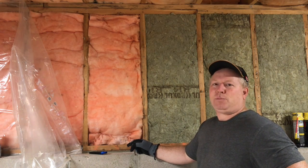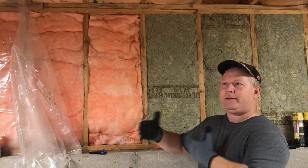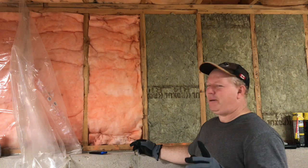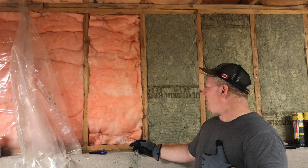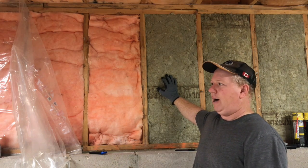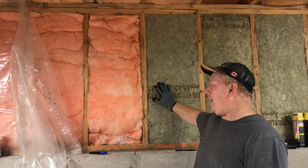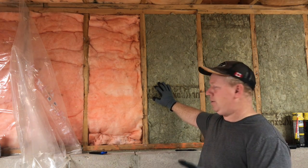You might want to consider getting into spray foam or something at that point, which is even more expensive — something to consider. There are a couple of different advantages to Roxul: it doesn't absorb moisture even if it gets wet, it blocks air movement better, and it's supposed to be fireproof — and we're going to test that.